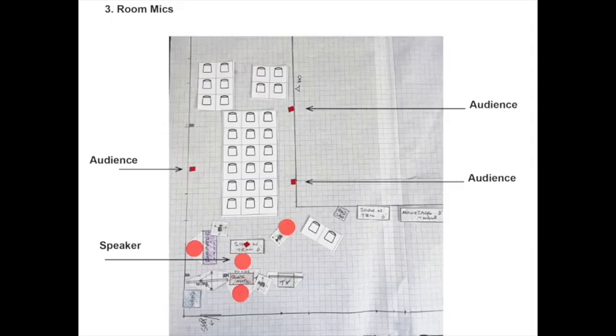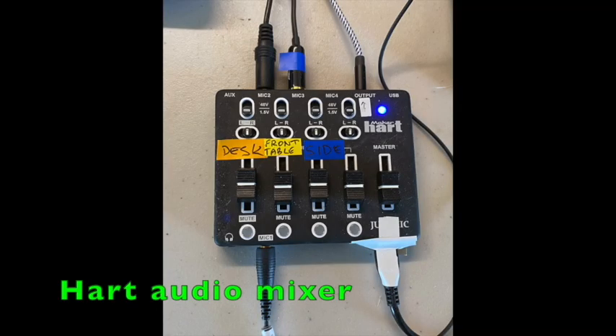Those mics are capable of picking up most of the sound in a medium-sized room. If they're not enough, you can daisy-chain several together, which we do in our rather large meeting room. There's one up front to pick up the demonstrator or speaker, one near the front of the room for most attendees, and one near the back for the vocal crowd that likes to comment and ask questions.